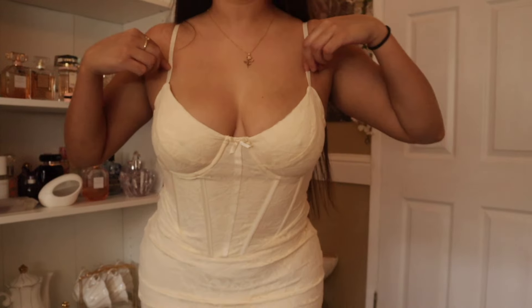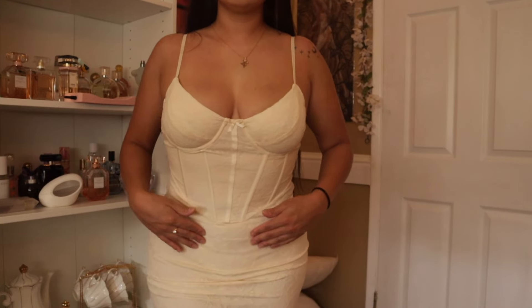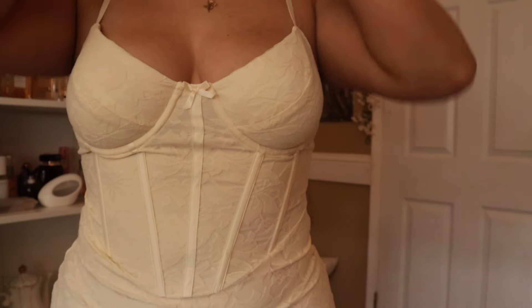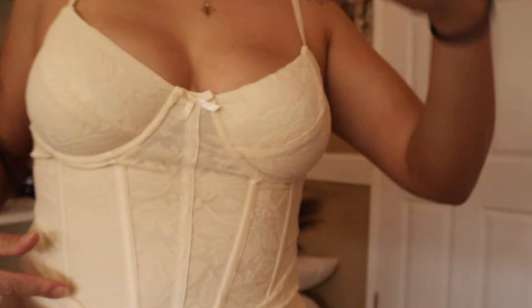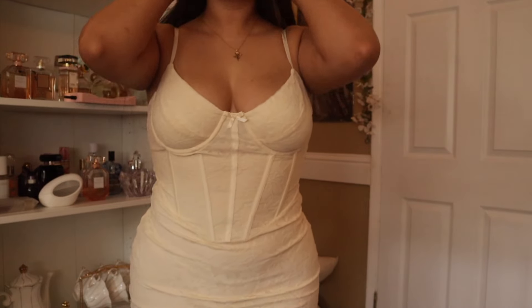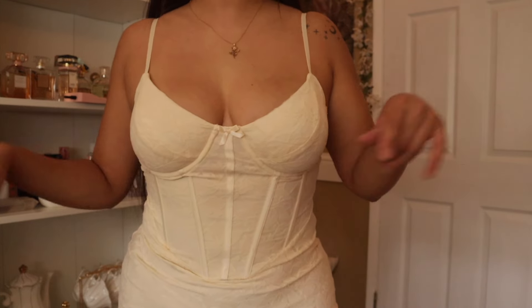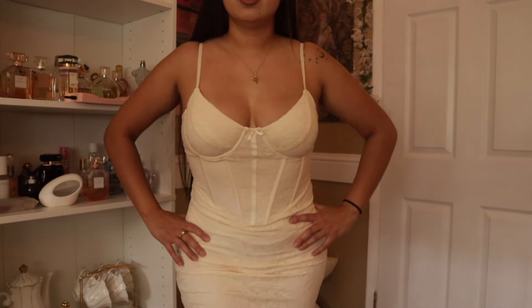Next I want to show you guys this dress that I ordered. This is in a US 8. I'm not wearing the right underwear, sorry. It has a little corset vibe going on here — it's actually very stretchy for having a corset design. This is what the back looks like. Up close it does have a lacy material. This is in the color beige and it's super stunning. I also got this on sale — I did not pay full price for this dress. I think I only paid like $18, maybe even $14. This dress — stunning.